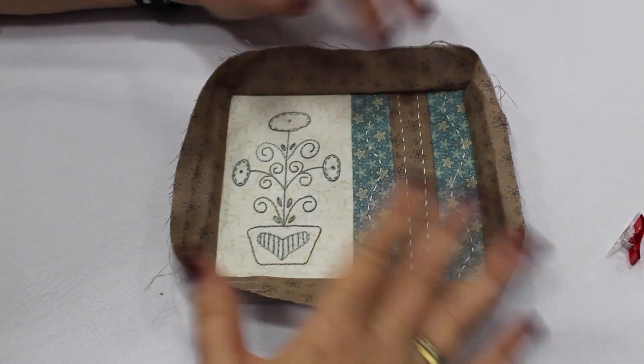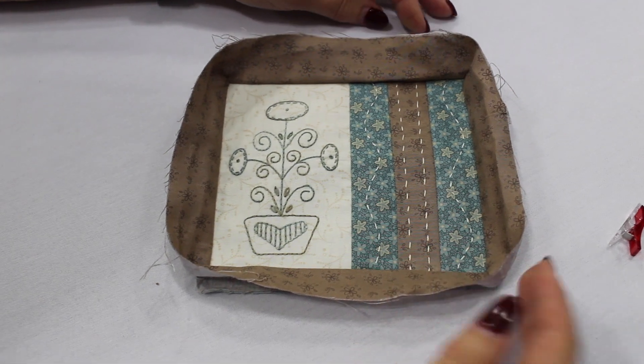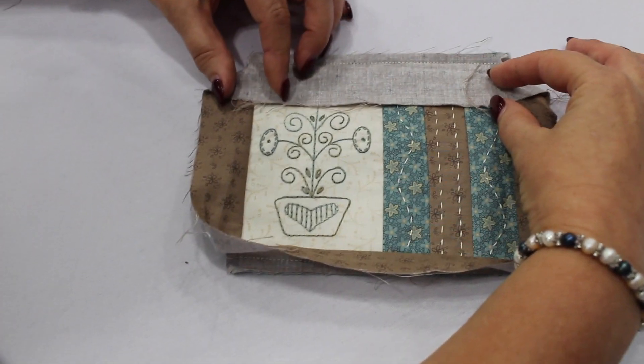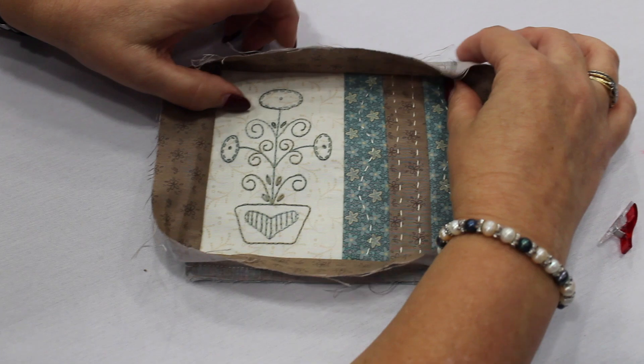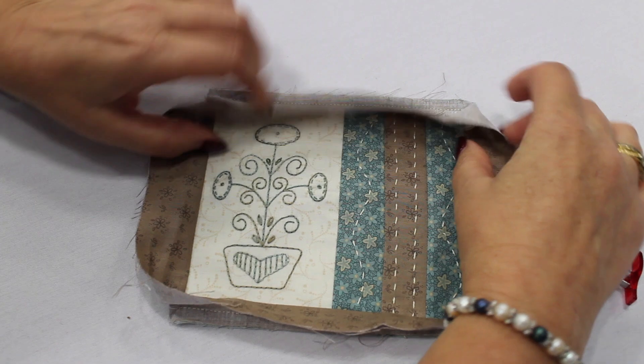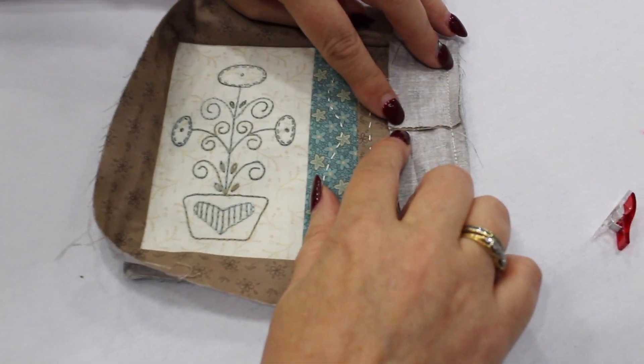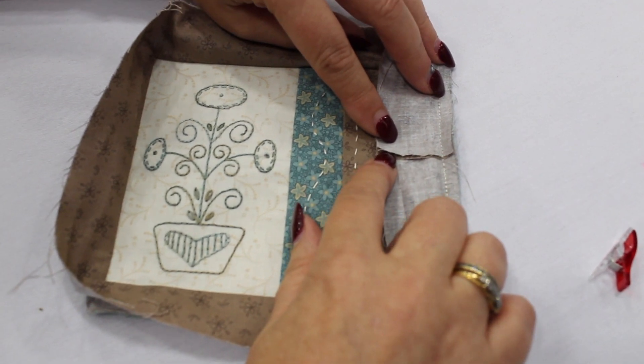Sometimes when you have a little project you don't want a very bulky binding, so what I've used here is a single fold binding. By using a one and a half inch strip, I have sewn it on to the project — in this case the pin cushion — like you would any other binding. You might have the corners, and in this case I've actually just overlapped the edges and put a little bit of glue there to hold it.